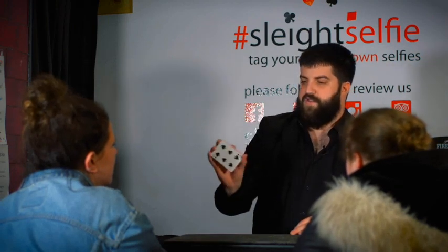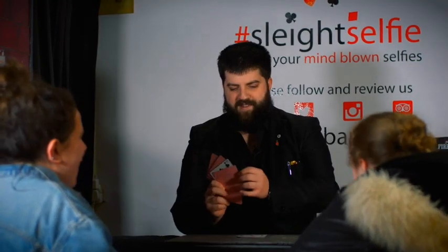You're going to have one, two, three changes in two. So not only do you reveal the selected card, but you also produce the four of a kind — one, two, three, four — the mates of your card.